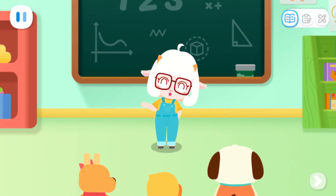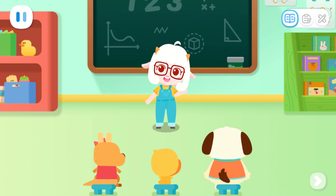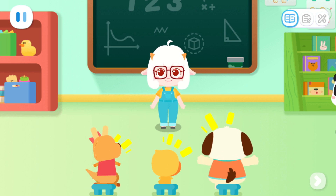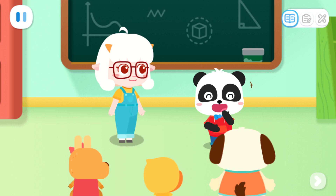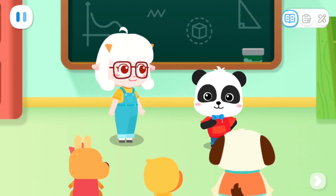Hello, everyone. Welcome to Miss Mei Mei's craft class. I have invited a special helper to join us today. Let's welcome him together, okay? Okay! Wow! It's Kiki! Hello. I am the little helper, Kiki.